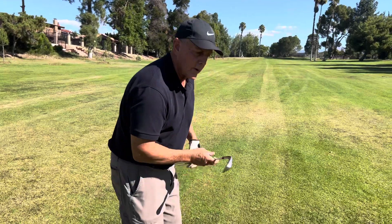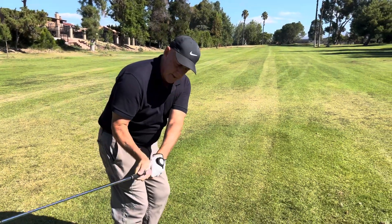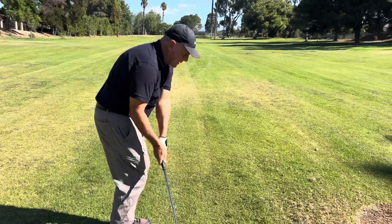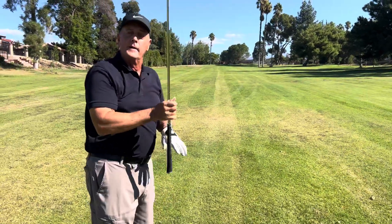So on the full swing, remember: get your V, come down from the inside. Do not lose that angle. We'll bring the club right through and allow you to hit the ball and extend at the target.